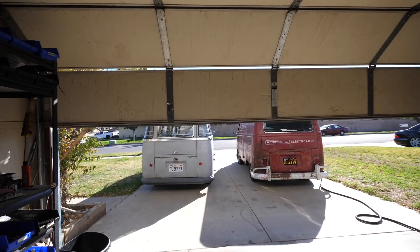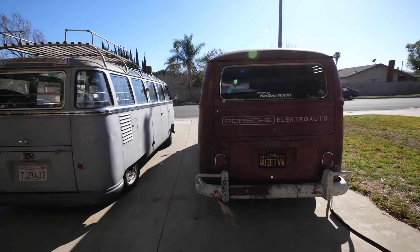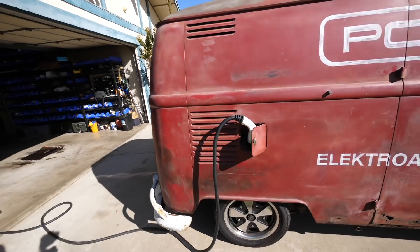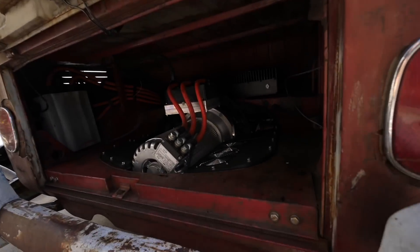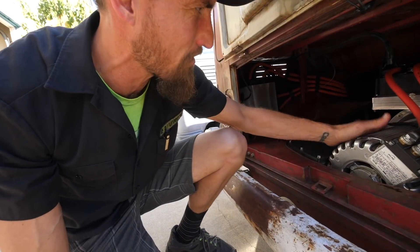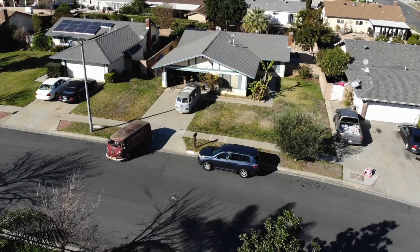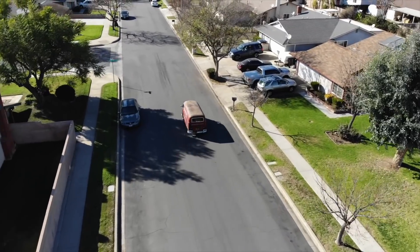So today we have a special visitor — this is the EV West Porsche electric bus. It's time I make a video about it. Oh look at that prototype that we've got to experiment with. We're all going — wait, do you guys hear that? There's a little bit of cogging. That's usually not on my bus.